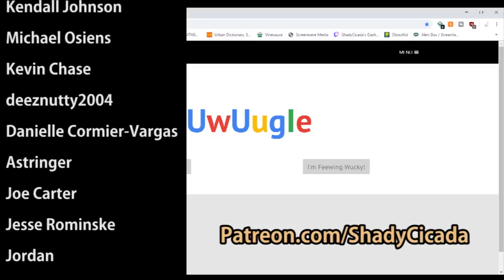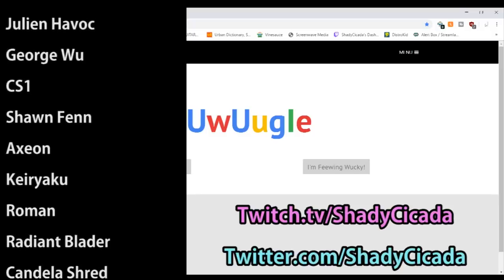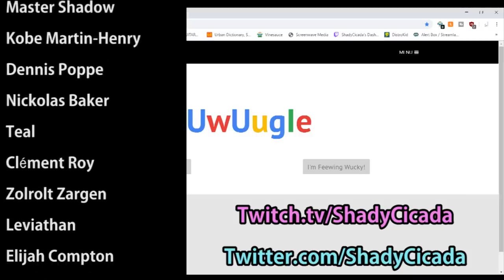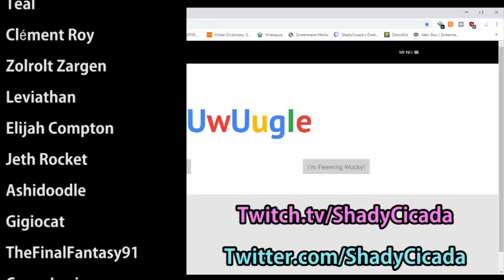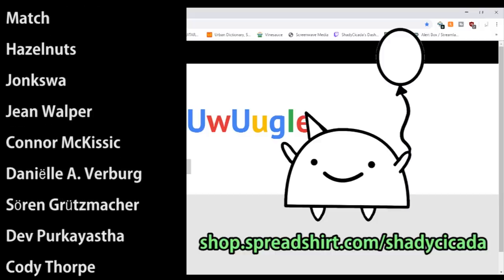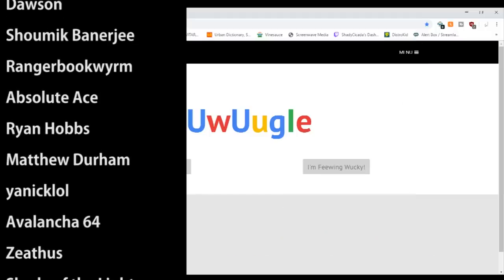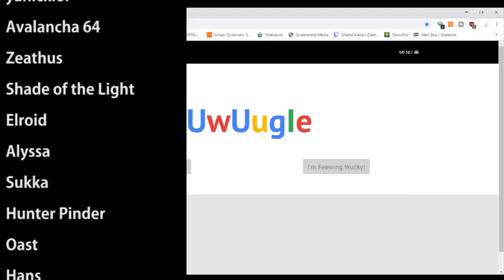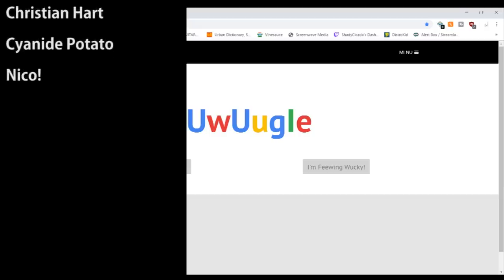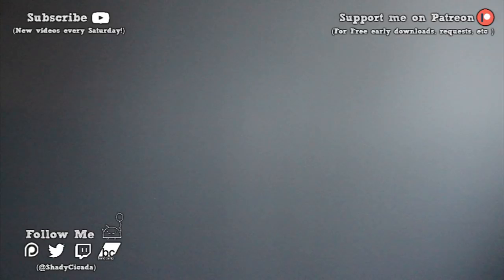Even pledging as little as $1 a month really does go a long way and really does help out, so feel free to check it out if you want. I also have a Twitch and a Twitter where I like to do things and be social - I actually streamed that whole Kickstarter thing on Twitch. I like to do music streams, I like to do video game streams a lot more, but there's a mix of both, so check it out if you want. I have a merch store if you want to check it out - it's got the little balloon guy, he's on hats and shirts and hoodies and stuff. Yeah, that's all. I will see you guys next week, I'm pretty sure. Just take it easy, have a good night, and don't forget the 'I'm feeling Wucky' button. Goodbye.